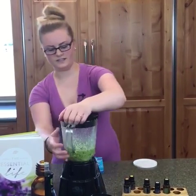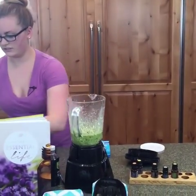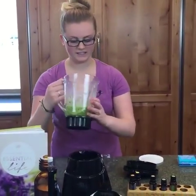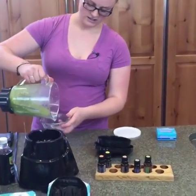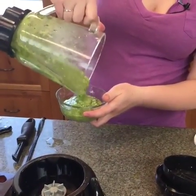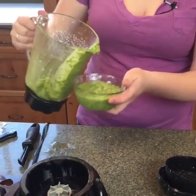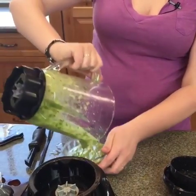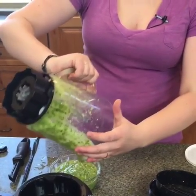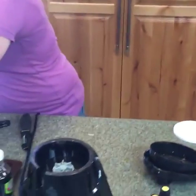This looks so delicious. Pesto you can put on just about anything, and it's great for picnics. If you want it smoother or thicker you can adjust, and the recipe says to add more olive oil for a thinner consistency. There's our yummy pesto with essential oils in it.